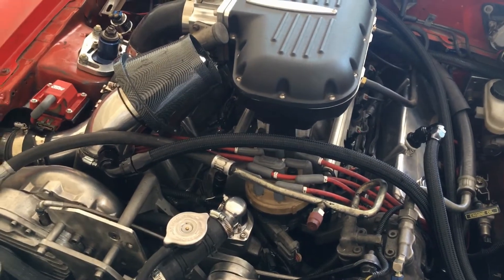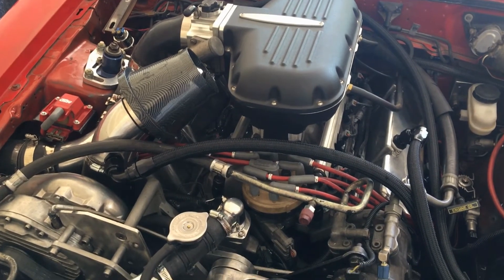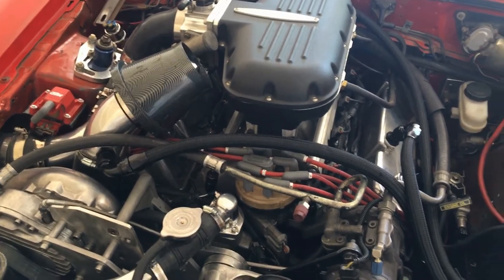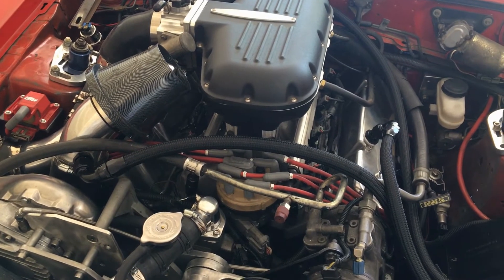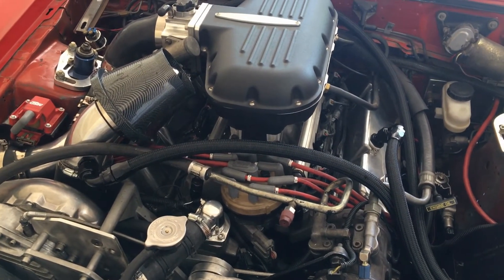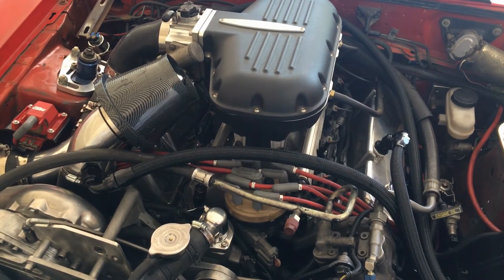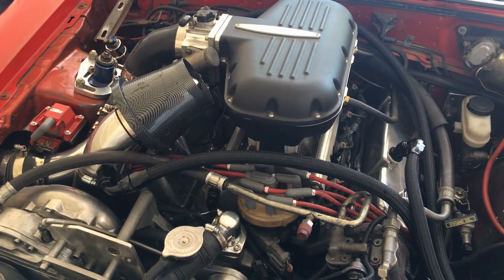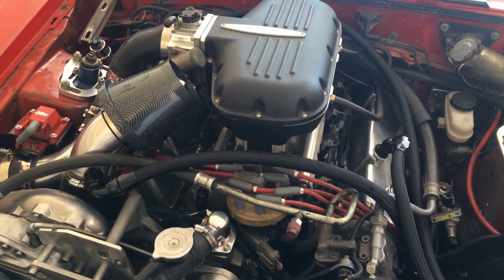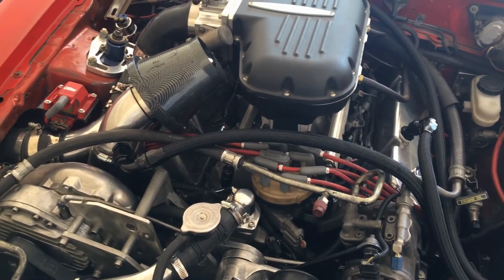For a while I was running both of my pumps - twin 340s in the tank - running them both all the time regardless. Whenever the ECU called for the fuel pump to be on, it was just running both of them, which is unnecessary, because then I was getting a lot of fuel returning to the tank. So what I did was switched to one pump running all the time, and then when my boost kicks in or when my air/fuel ratio gets lower than 13 or 14, I turn on the second pump.